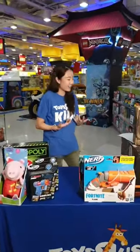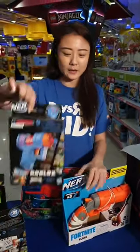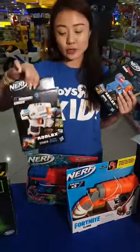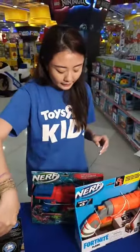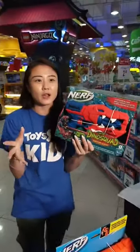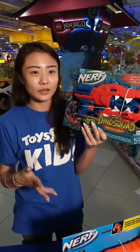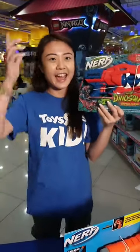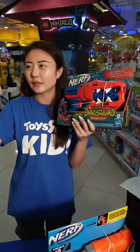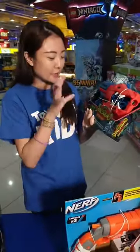This is the first giveaway item this week — just one piece, so make sure you're liking, sharing, and tagging two friends in the comments below. Next up, our Nerf Dino Squad! If you remember, there was one resembling a T-Rex, one a Triceratops, and one a Stegosaurus — all at different price points: $19.99, $149, and $79.99.